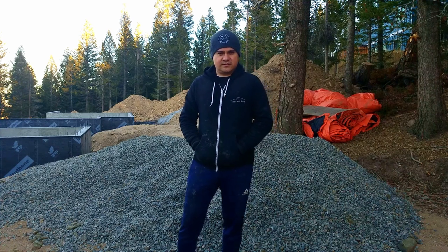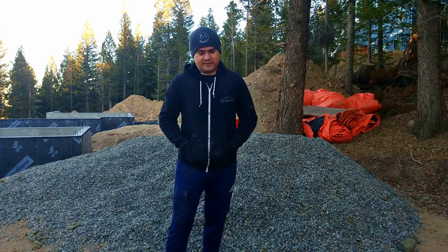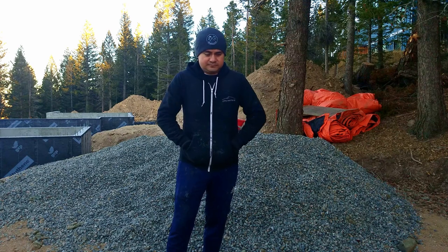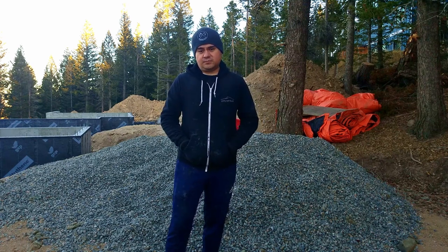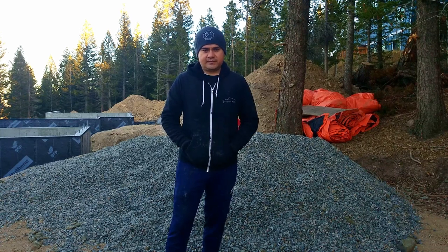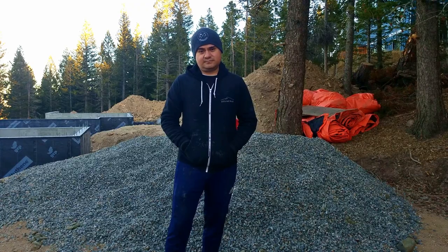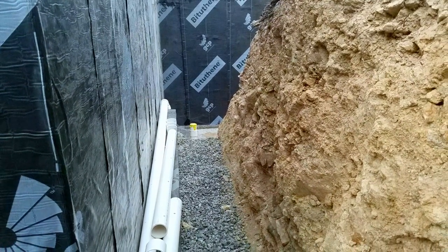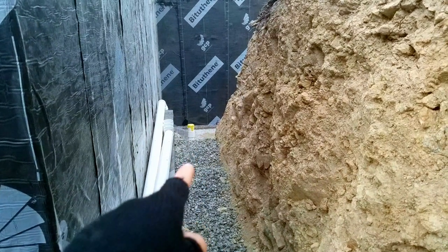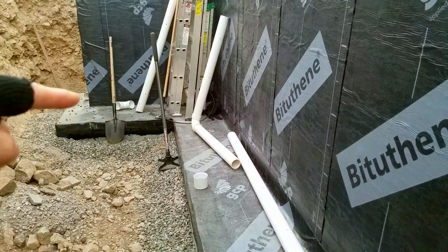We considered renting an excavator, but our excavator delivered the crushed rock less than a week before the end of our vacation, so we just decided to wheelbarrow it. Here I am one week later trying to knock out these French drains this weekend. With the front of the house French drains complete, I've begun laying the back of the house. We have about a foot or more of crushed rock placed around the entire perimeter of the house. I've also tamped this crushed rock to make sure it's nice and compacted so when I put the pipes on, they'll be laying on solid ground.